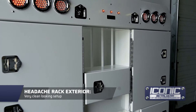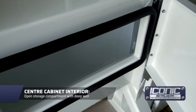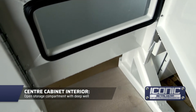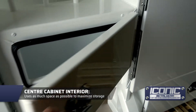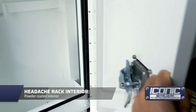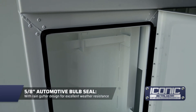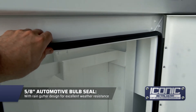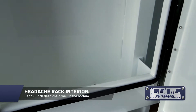A really nice clean looking headache rack. Let me show you the center cavity here — it's got a nice deep well in there, lots of storage, utilizing that space that we normally wouldn't be able to use. The inside is all coated as well. Nice 5/8 heavy-duty bulb seal all around with a ring-out design — the door kind of compresses nicely against that.